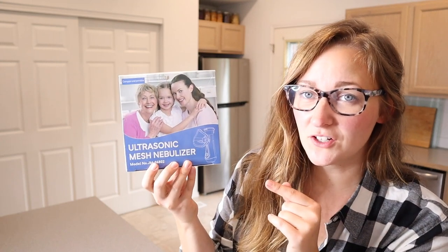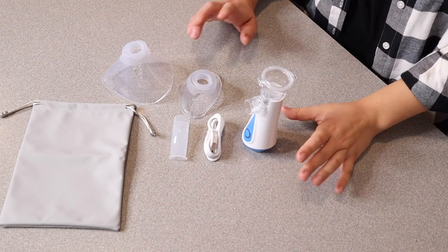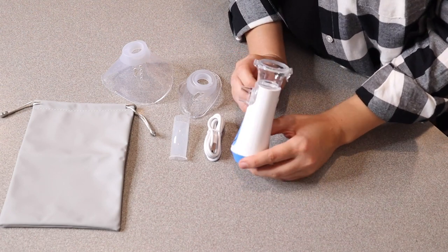Right here I have this portable nebulizer. I'm going to open this up and show you everything it comes with. So you can see everything that came inside the package besides the user manual. We have the actual nebulizer itself right here.